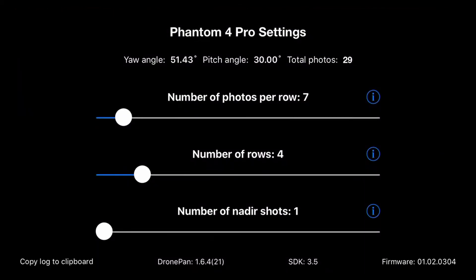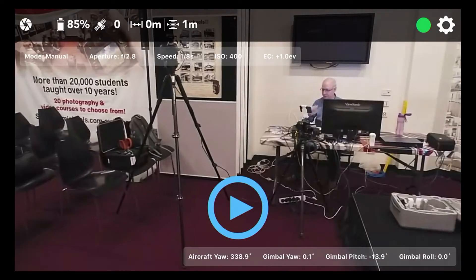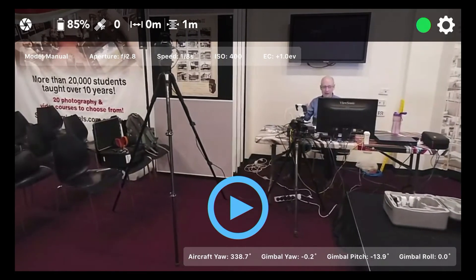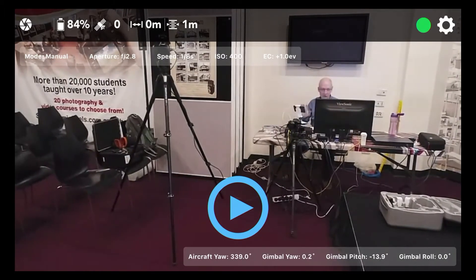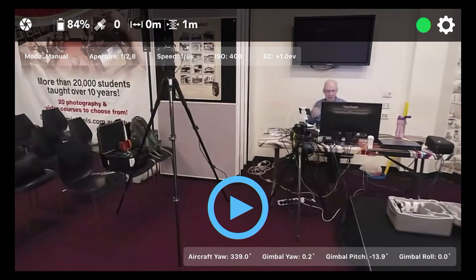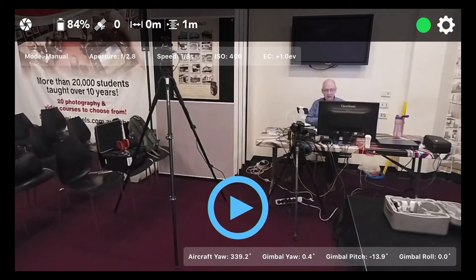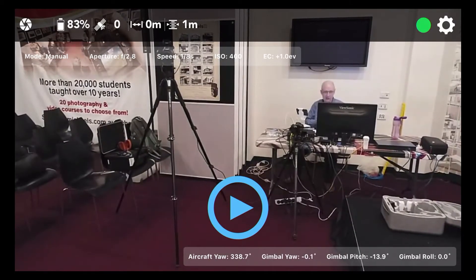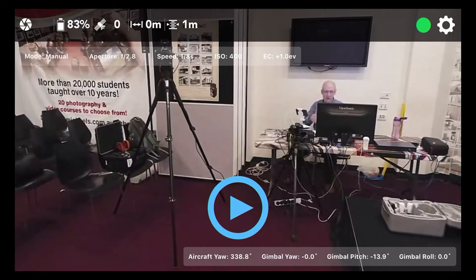I've got to press the gear icon in the upper right corner and tell it how many rows and columns I want to shoot. To keep this pano job simple, I'm going to do seven photos per row, three rows total, and one nadir shot. Scroll to the bottom of the page and hit save. Now there's a big blue start button — if I press that the drone should start doing its shoot. Keep in mind it will do its best to stay stable, but these drones are not that stable even outdoors — you'll find it flutters around several meters up, down, left, right while shooting.